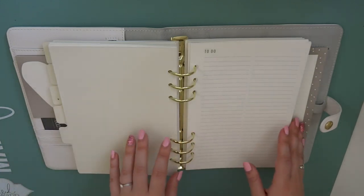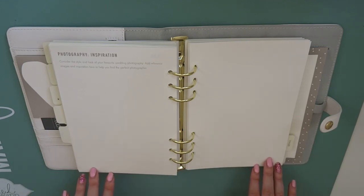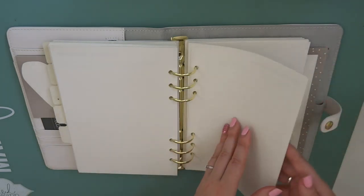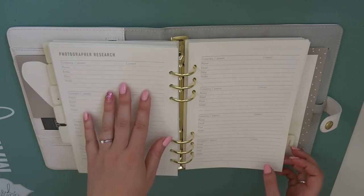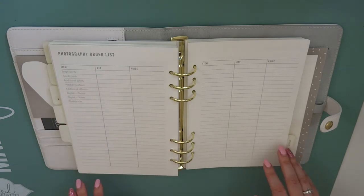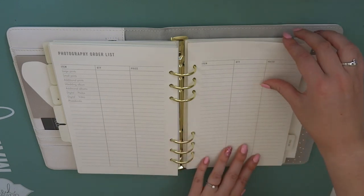The next tab is for photos. Again we've got to-do pages in the front followed by a vision board - my favourite. I've already been looking sneakily at photographers, but it doesn't hurt to have a little vision board of the sort of style that you like and some photos that you might want to have. Photographer research is definitely something that I will use - it's got company, contact information, phone, email, price and notes, and there's two pages of that. And then there's a photography order list so you can make a note of everything you want to order so you don't get confused when you contact your photographer. There's a double page spread of that.